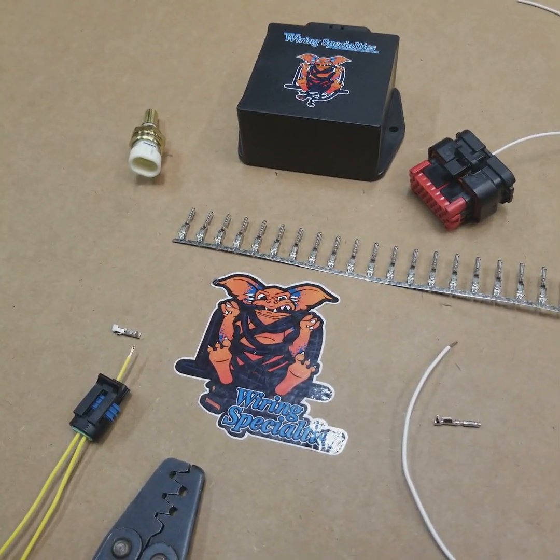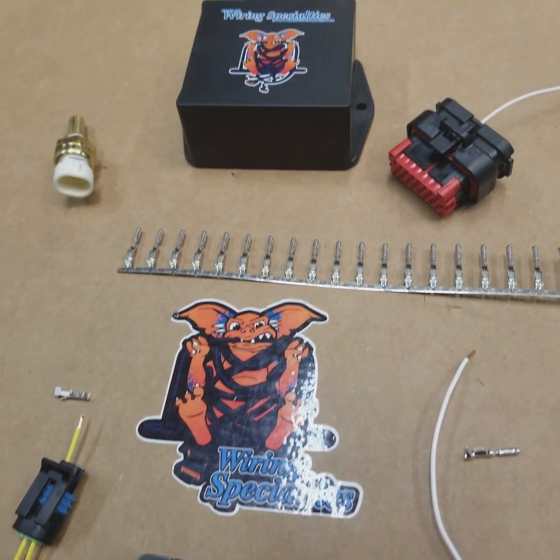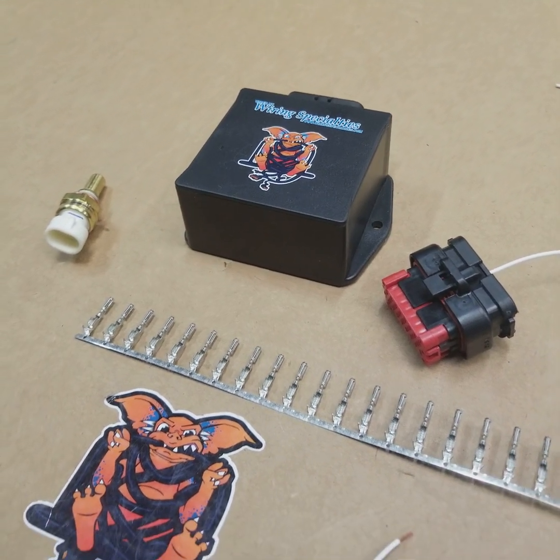Hey guys, it's Earl and Brian here today. We're going to go over our CAN communication module. You've probably seen this box before in some of the other videos for E46s, G35s, and 350Zs.